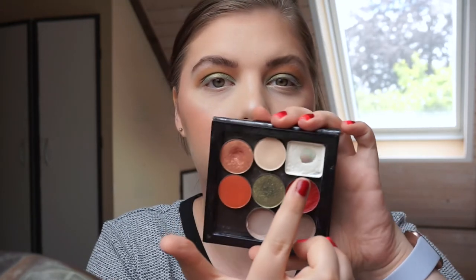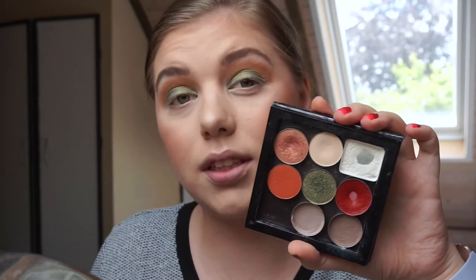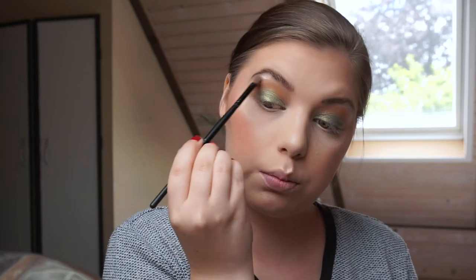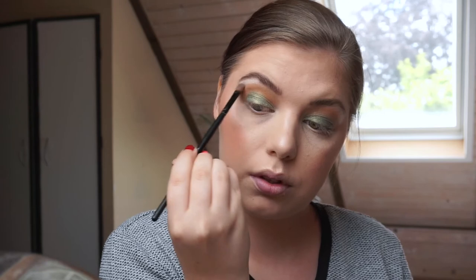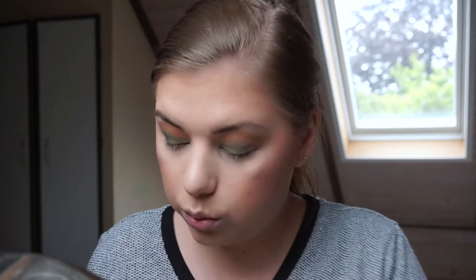I'm just going to highlight my brow bone. I'm using a white shadow from Catrice and then a creamy shade from Benefit — a satin cream shade — and then the white on the brow bone to highlight. Then I'm going in with eyeliner, taking the brown one from Remolade.